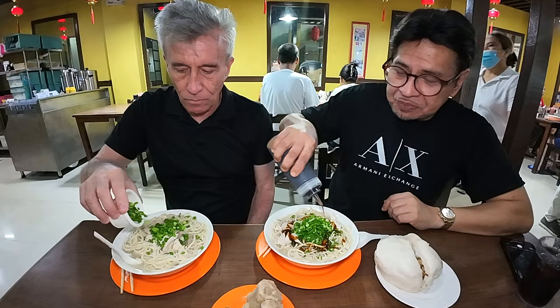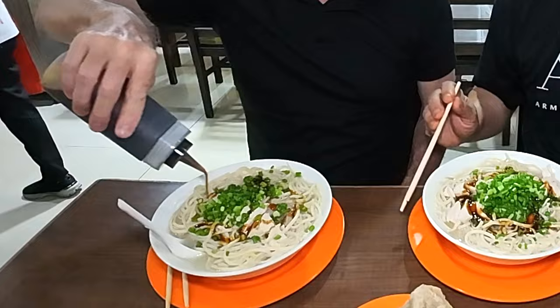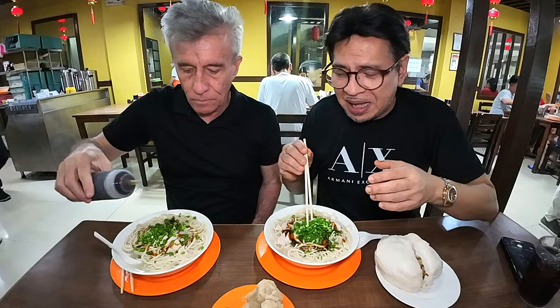I'm going to put all the chives in. This sauce is actually the Siopao sauce, which is now called the all-purpose sauce. It balances off and rounds out the flavor of Mami.